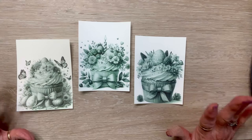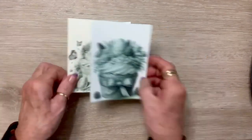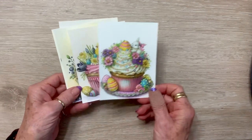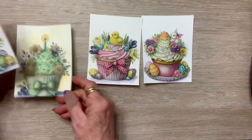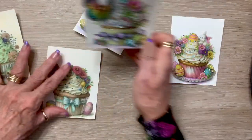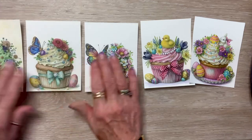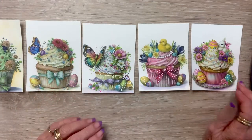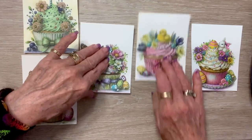What if I told you you could print these out, watercolor them, and then you'd have something like this? Are these not beautiful? This one's my favorite so far. These images — and you all know I've gotten a little crazy on the printable images.